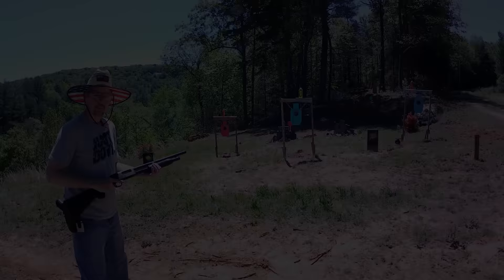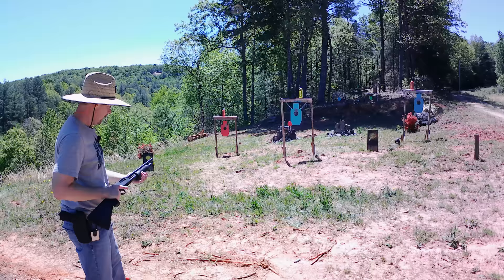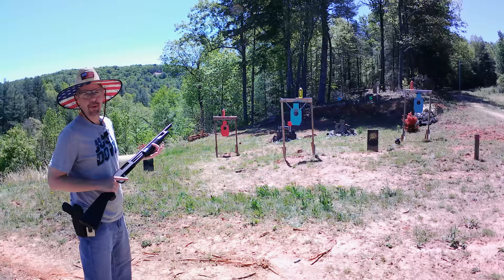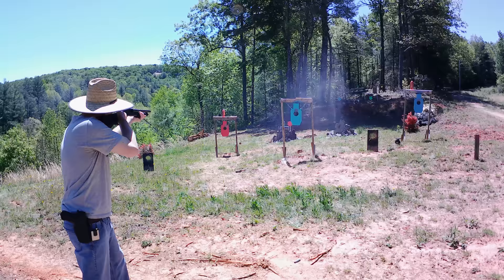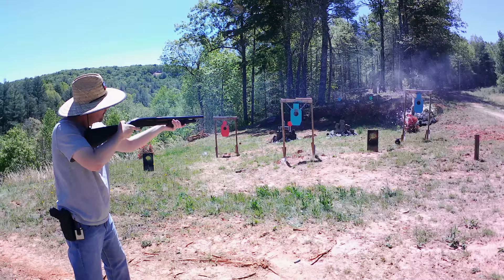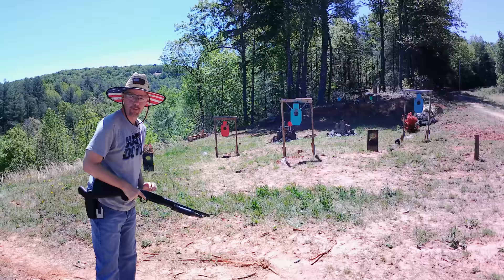I got six more rounds in here. Since them bottles want to be stubborn, let's take them out. This thing is a little stiff right now but I'm sure it'll get broken in. I got some sport with them semi-automatic shotguns — I about forgot what I'm doing here. So let's get at it and get these bottles out of here. All right, so far so good.